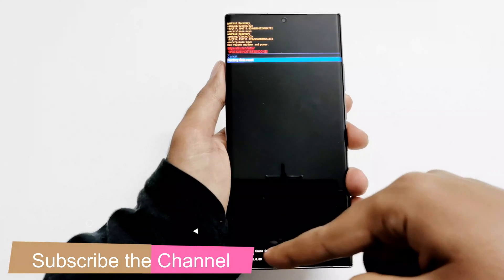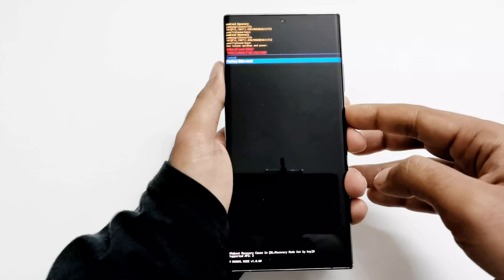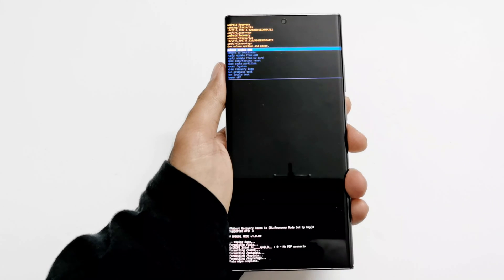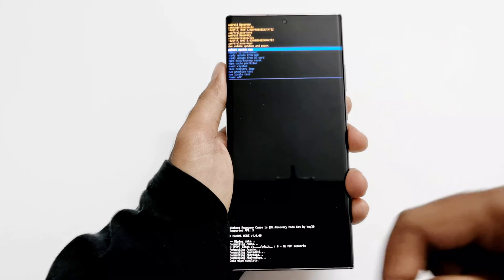Now I'm going to press the power key — keep looking at the bottom here, you will see some progress. You can see it is showing wiping data, formatting data, and the data wipe is completed.